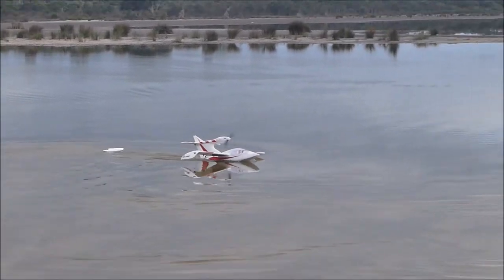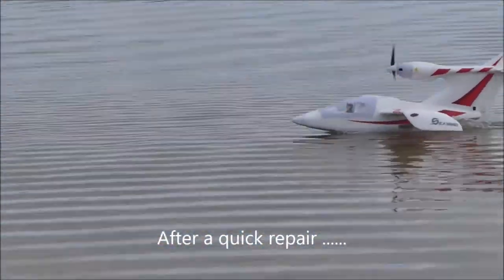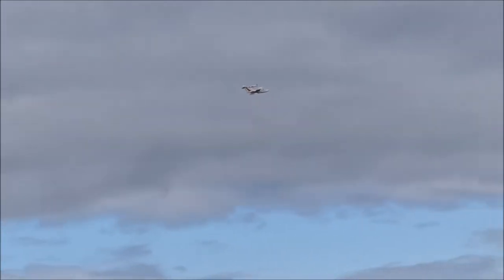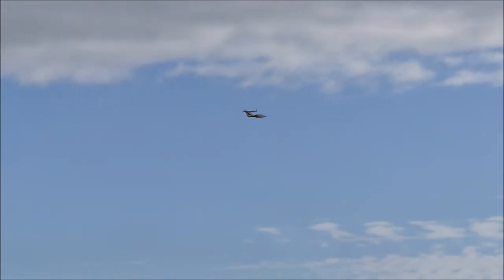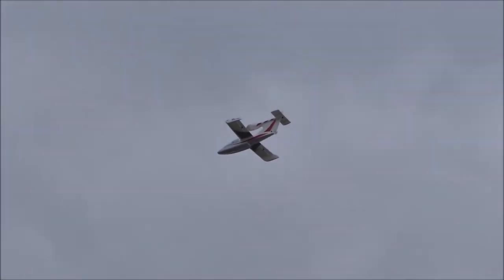You've got to keep it absolutely level. It's dipping left — yeah, right, sorry — that was your problem. Once you trim it, it'll be easy because there's no wind. Just needed a little bit of aileron; it flies actually really nicely.